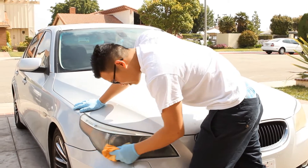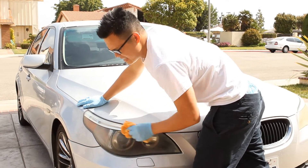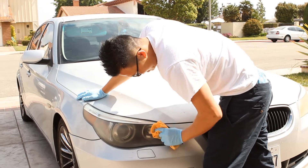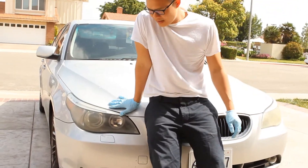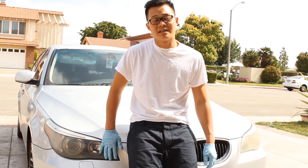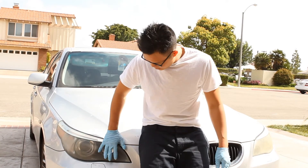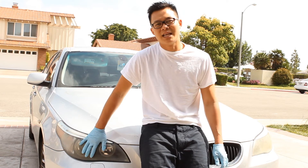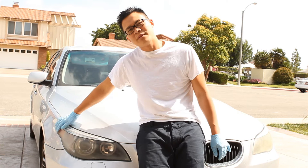We're using a microfiber towel — this is what you want to use. Stay away from cotton towels because those will scratch your lens. After you do this, apply the clear sealer I mentioned and it's going to help keep the headlight looking this way.